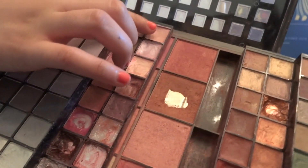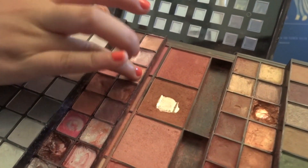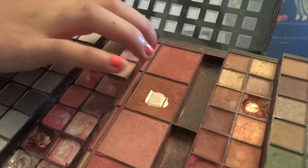Then I'm just going to get my chapstick and put that all over my lips. Then I'm going to make a nude lip, so I'm going to get my foundation and just put that all over my lips. Then I'm going to take my Sephora palette and get the two nude lip colors and just blend them both together and put that on my lips.